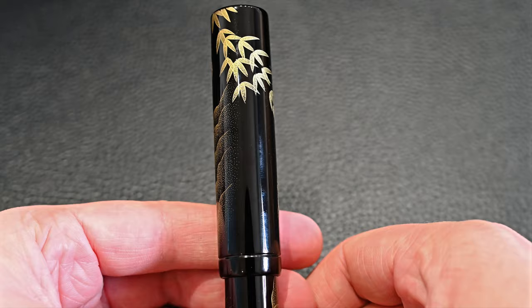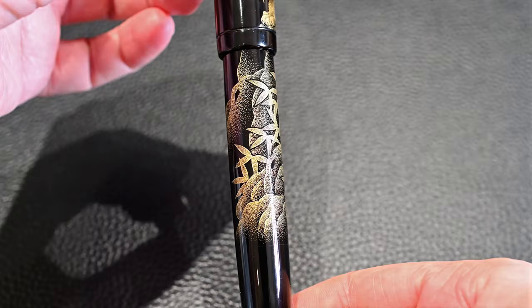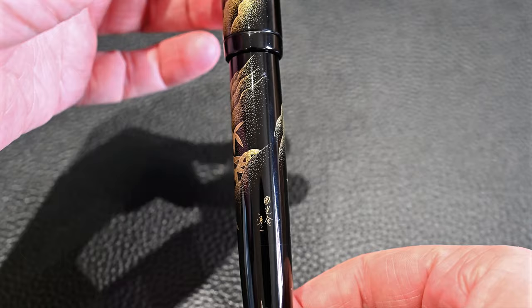Around the back are the leaves, and looking down at the bottom we have some more of the bamboo leaves and the downward slope, and there's the artist's signature carved into the pen, like the Makia where it's painted into the pen.